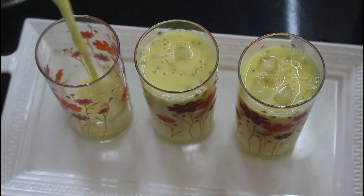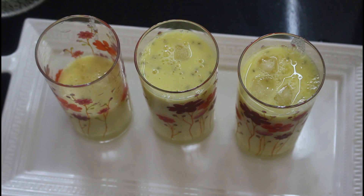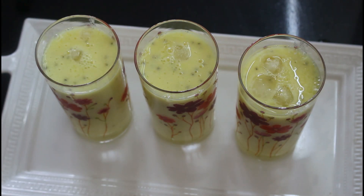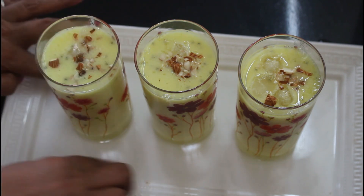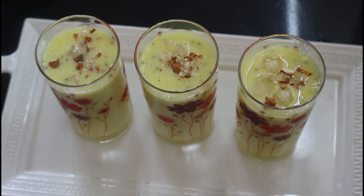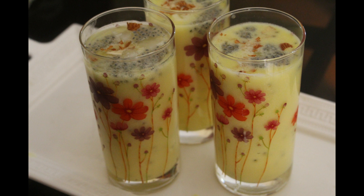Sarpath in badam is very good for our body. Now we have done a glass in Sarpath. Let's garnish with dry fruits. Sarpath in badam custard is very good for you. Share with your friends. Thank you.